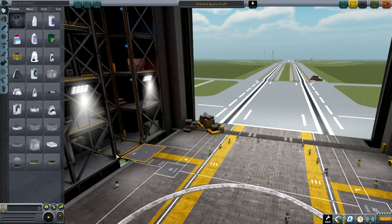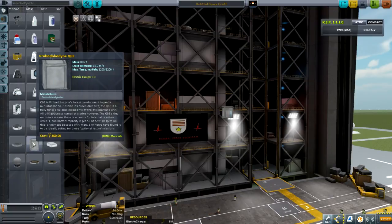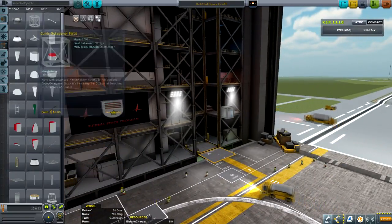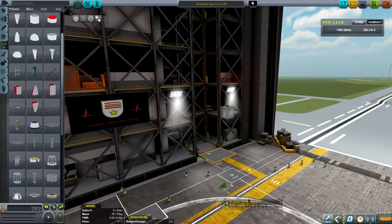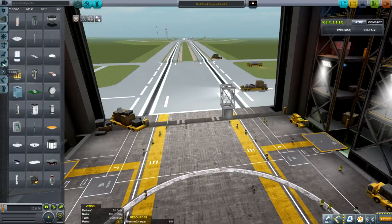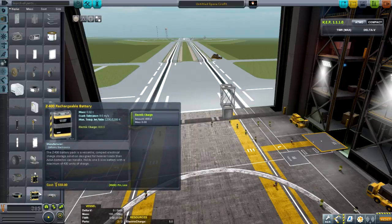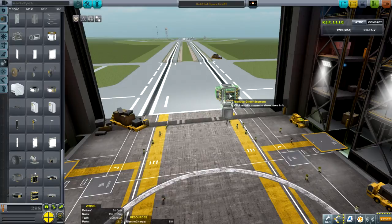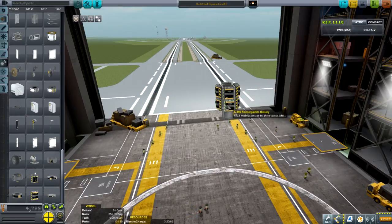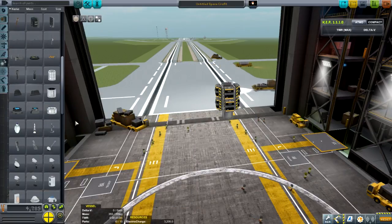Here we are in the VAB. We're going to build a little relay unit. We're going to use the Probodyne QBE. Next we're going to grab a modular grid segment and place it on top. We're going to need utilities — we need some batteries. Grab the Z-400s, because we're going to need enough power to keep it functioning. We need a way to keep it from falling over, and that's your base.